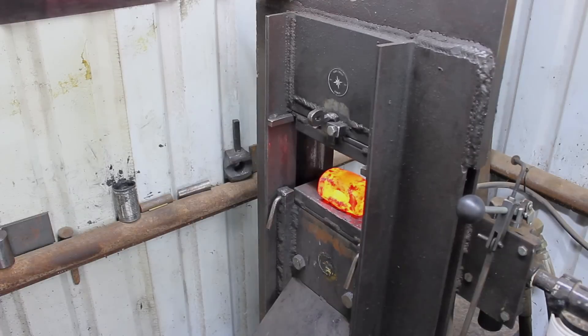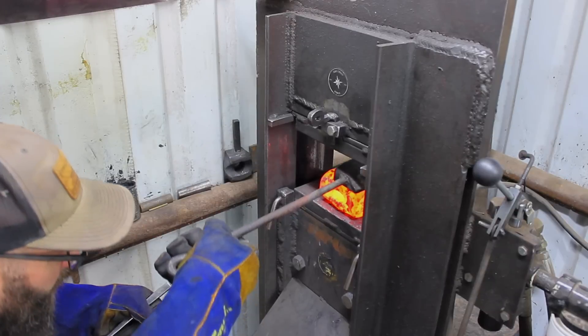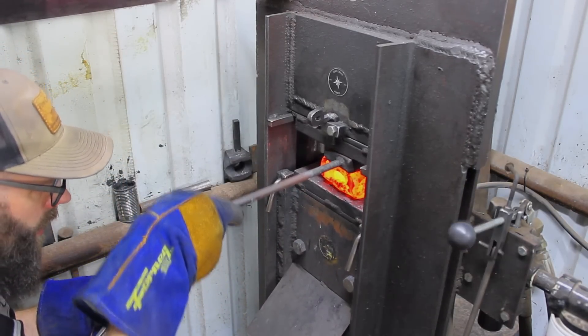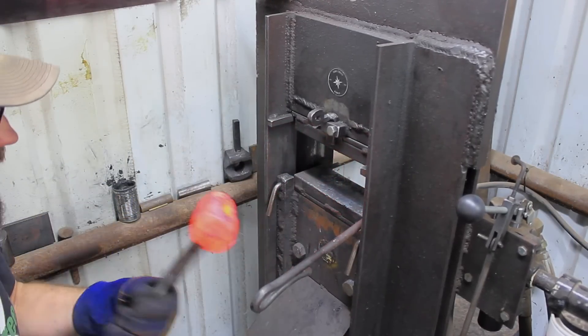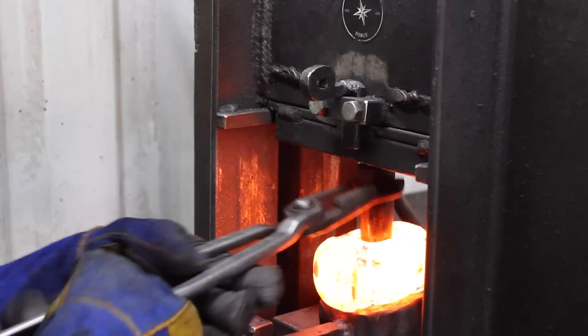At this point I'm noticing the eye is slightly cockeyed, so I'm going to push the side that needs to go back to center down with a block that isolates the pressure from the forging press and allows me to move that eye back into alignment.